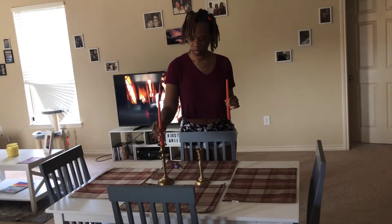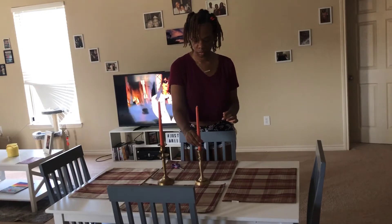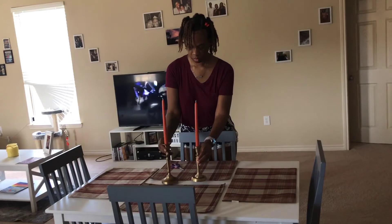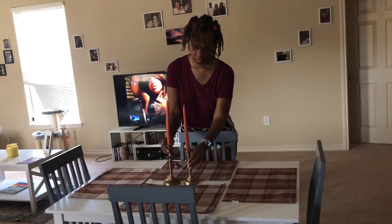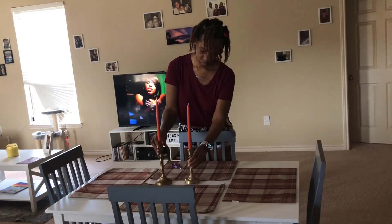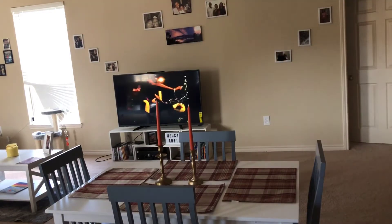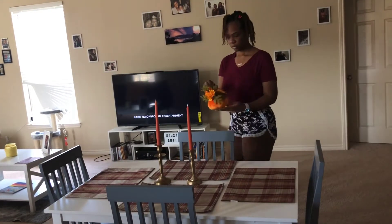Now it's time for the candles. I got these from the dollar spot at Target and I think they were three bucks. They match my color scheme — I wanted to keep with an orange theme, not too much of a Halloween orange but more of a muted fall tone orange.